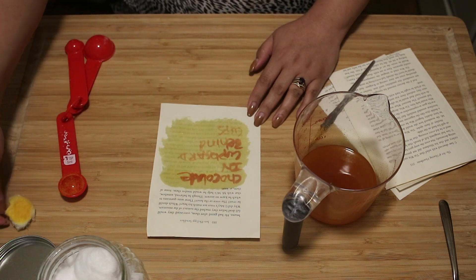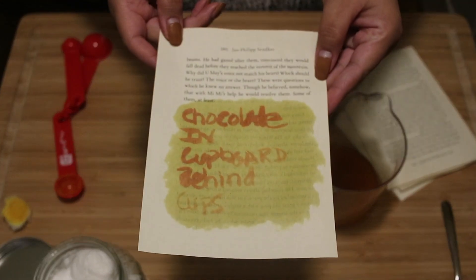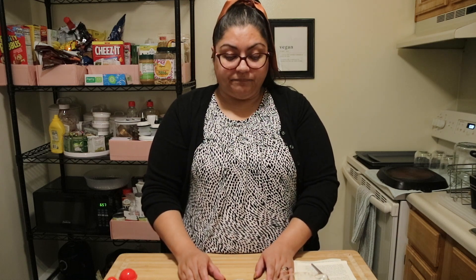And then I'm going to pat this over the area where we wrote our secret message. My secret message is 'chocolate in cupboard behind cups,' revealing a secret stash of chocolate candy that maybe I want to remind myself I have, or maybe I want to share with a friend or a sibling.